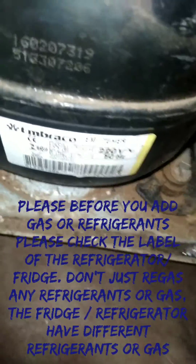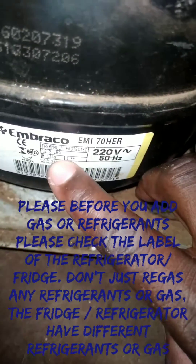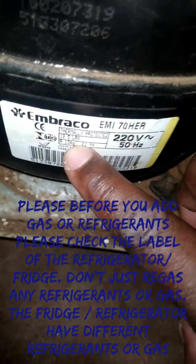The refrigerant I'm using here is R134A because the fridge uses R134A. You must be careful — don't just pour any gas into your fridge. You must check on the compressor label; also other fridges have a label inside.